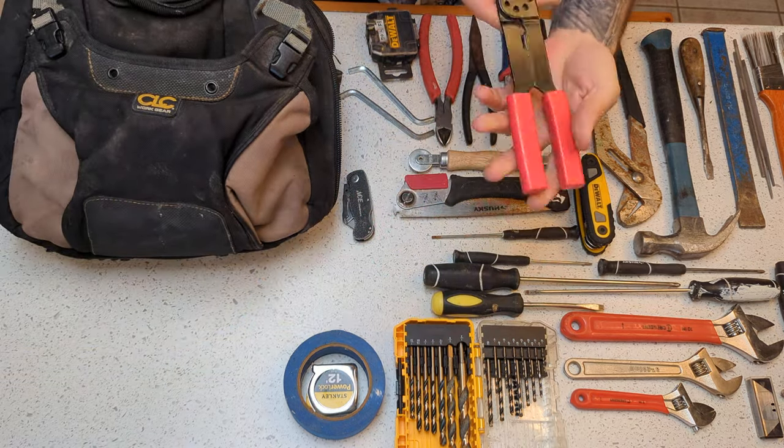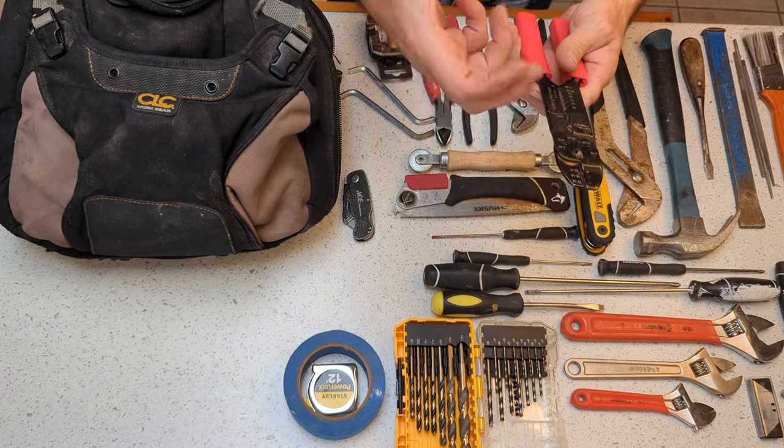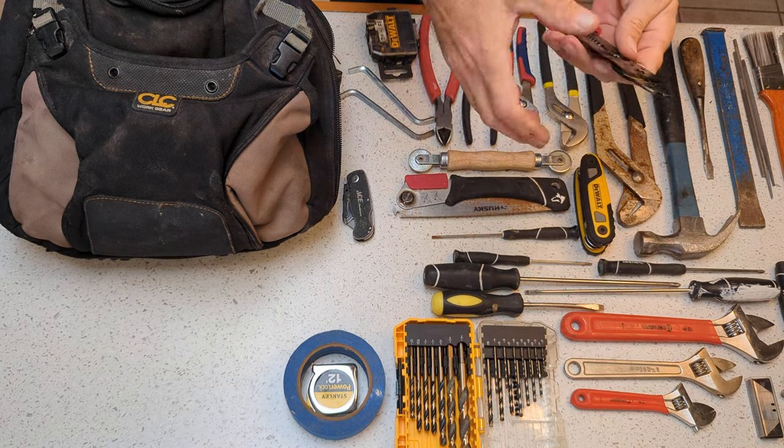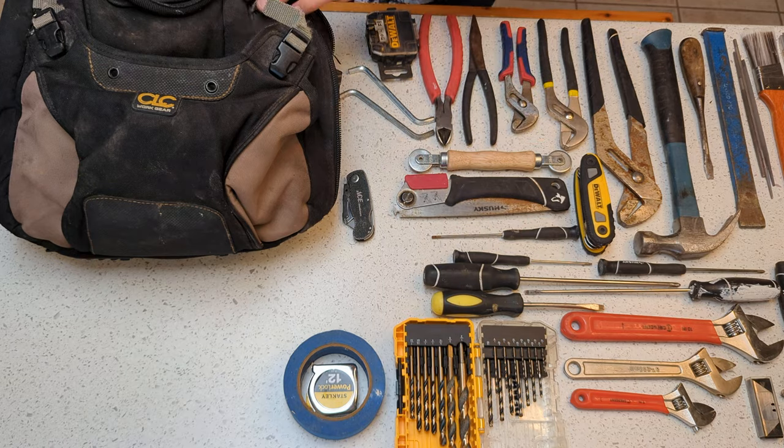And then of course this guy here. I do have a pair of automatics that actually just strip the wire off in one fell swoop for you, but I keep these wire strippers in the bag as a backup.